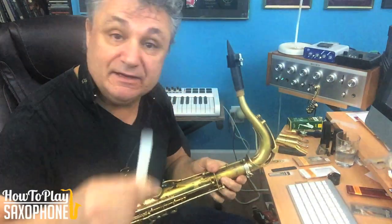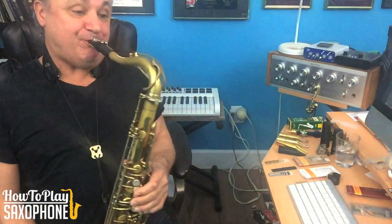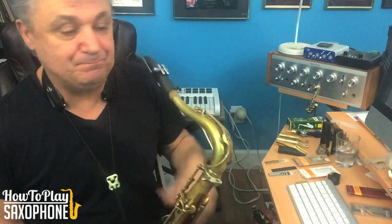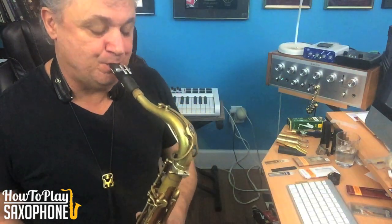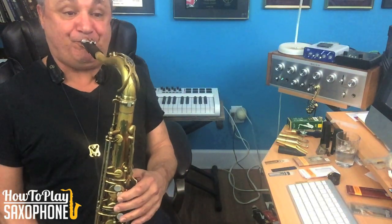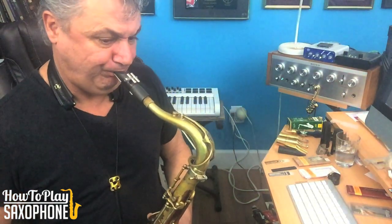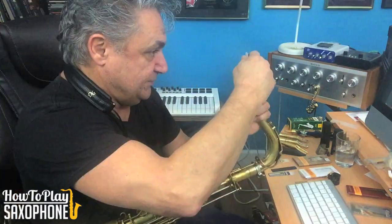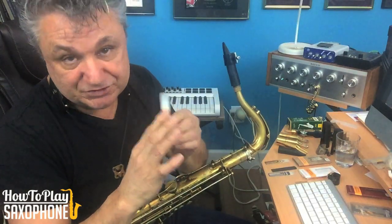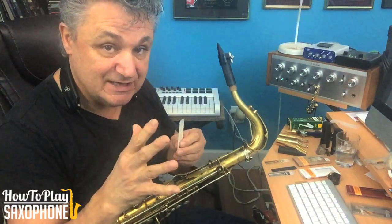It sounds pretty good. It feels a little stiff to me, so not quite as easy to blow. Pretty decent reed. To keep it, I would have to shave it down a bit, sand it a bit. And that's the good thing about these fiber reeds — you can work them just like a natural reed.